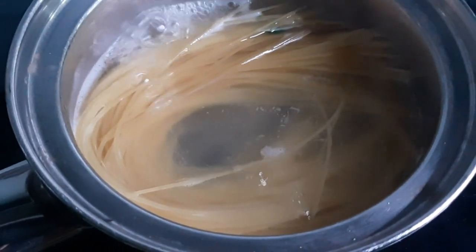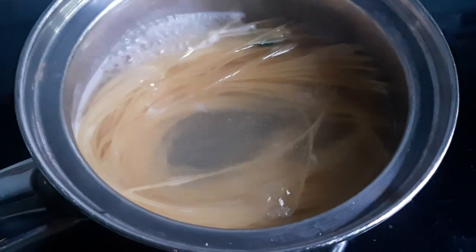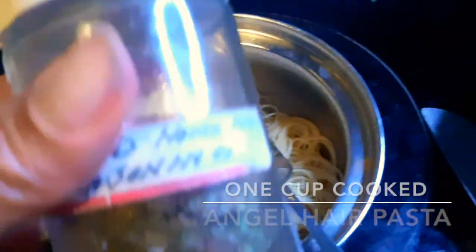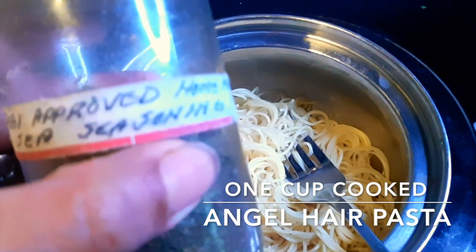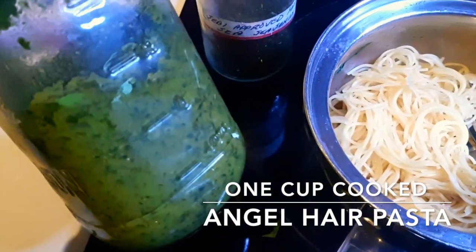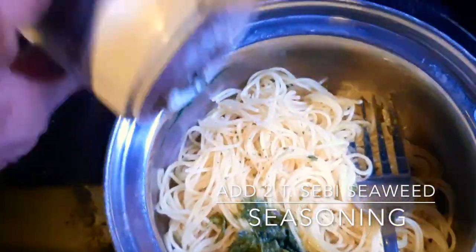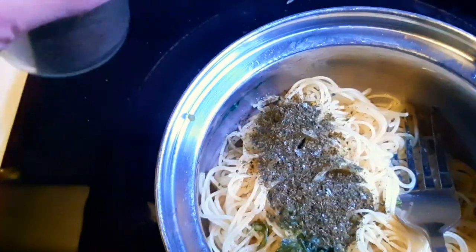Take one cup cooked angel hair pasta, about two teaspoons Sebi-approved seasoning salt, and another tablespoon of the green sauce, and mix it all together with the cooked angel hair pasta and a teaspoon of olive oil.